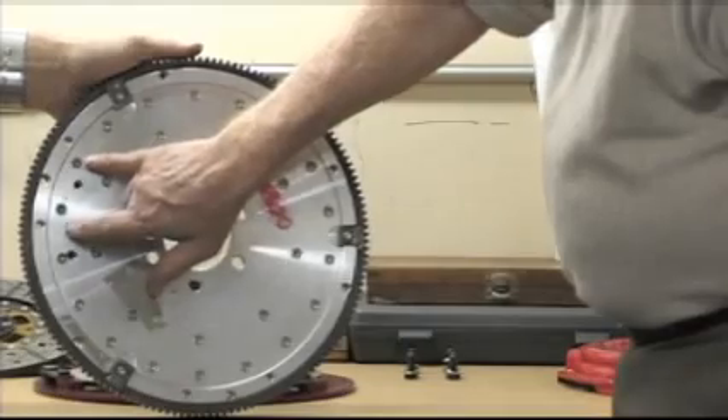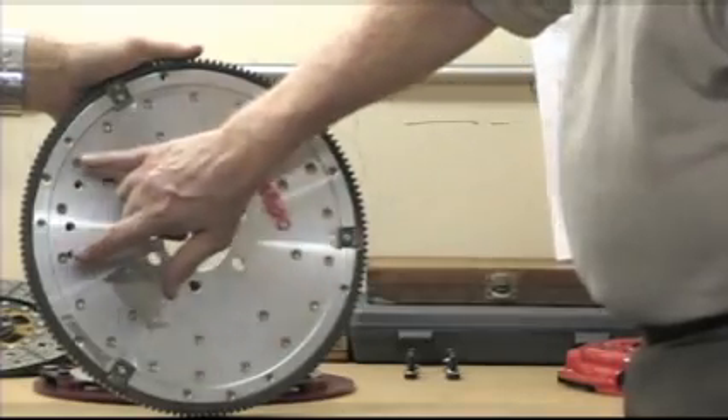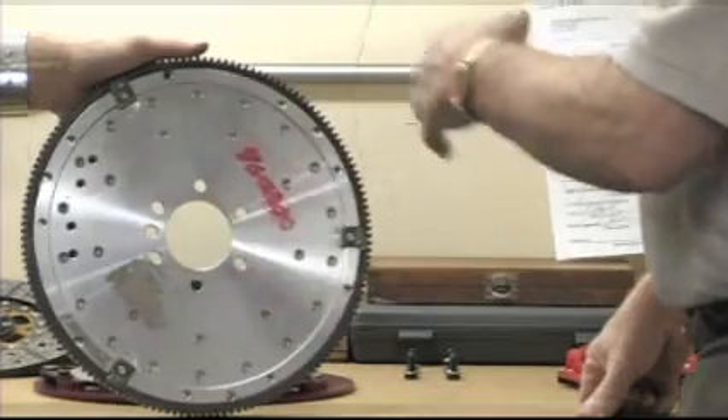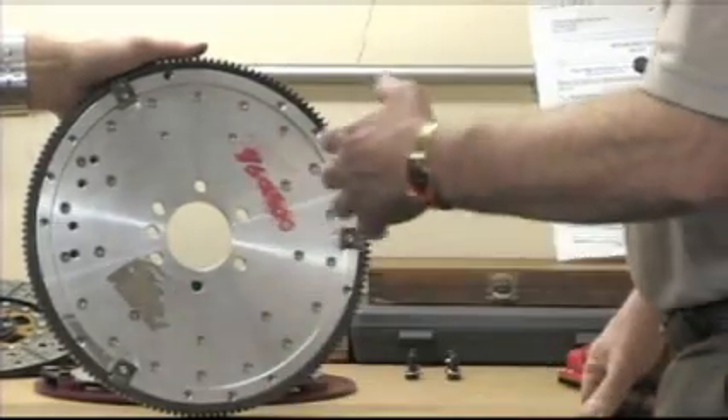On all of our flywheels, we have two different places on the GM flywheel so that we can bolt the weight onto the back. We can go from zero balance to 400s, 383s, 454s, 502s.